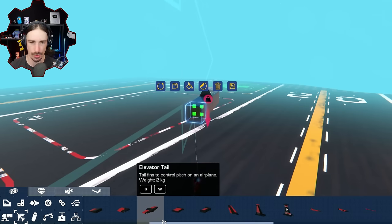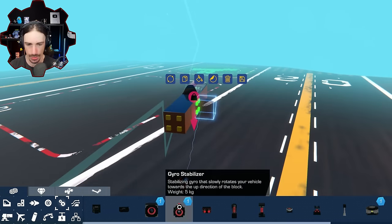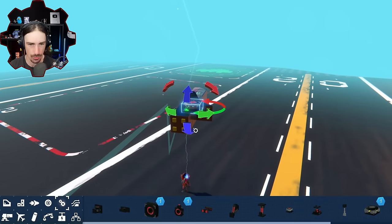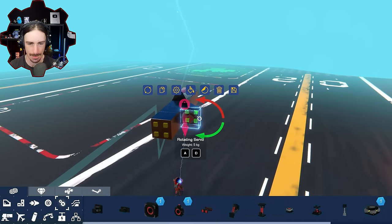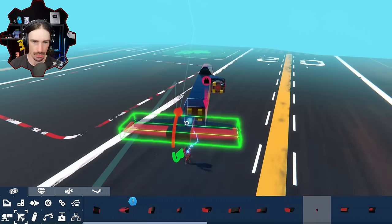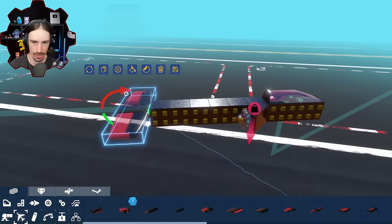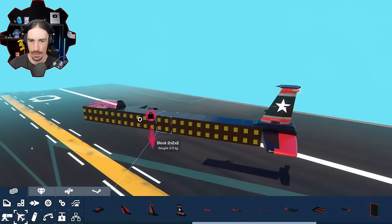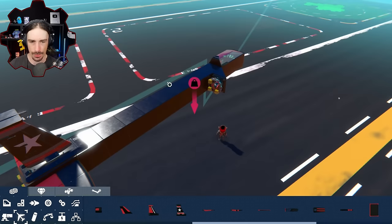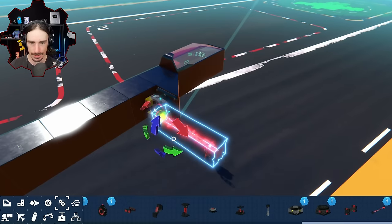I'm going to try normal wings first. I got to remember how I even build ornithopters. I know that we're going to need a rotating servo programmed to basically do our flapping motion. I haven't built an ornithopter since the airborne update came out, so I'm going to use an elevator tail for our tail portion, and then our standard tail fin.